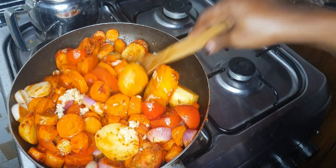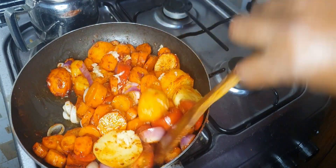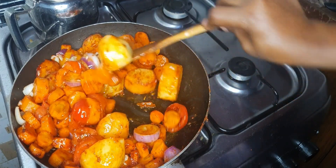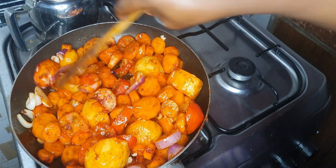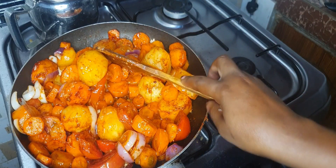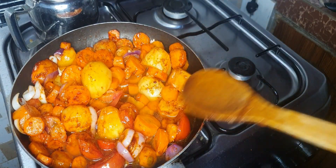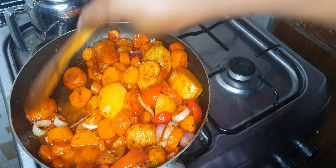This meal is so easy, very thick and yet delicious. So if you ever find yourself caught up with time, go ahead and make this and enjoy it. Now I'm going to add just a little bit of water and let it cook for about five minutes or less depending on your heat. Go ahead and mix, then cover and let it cook through.